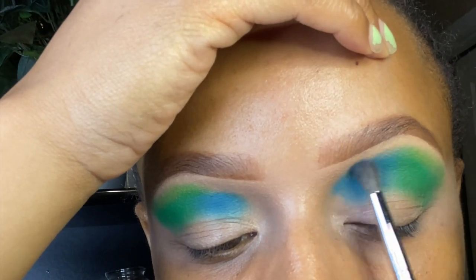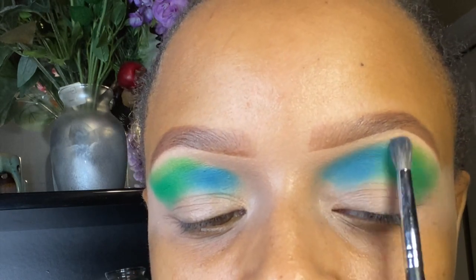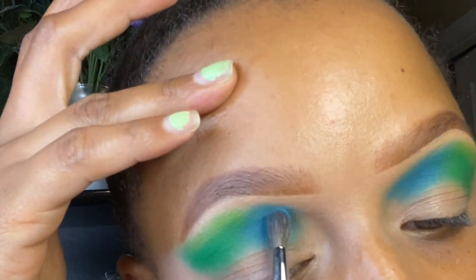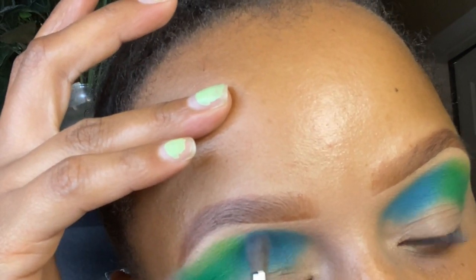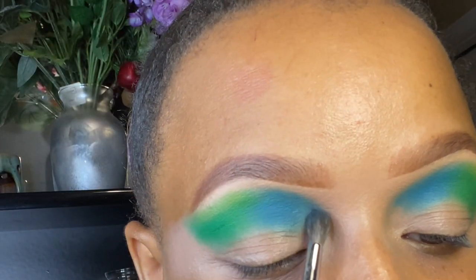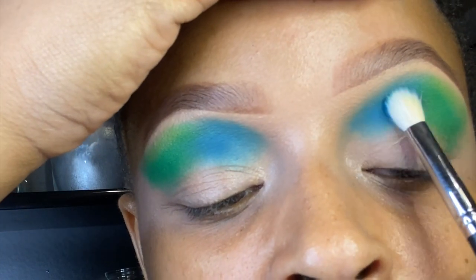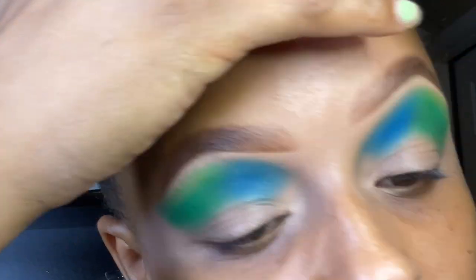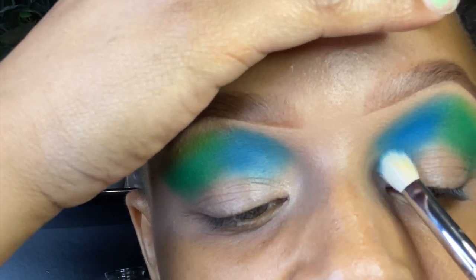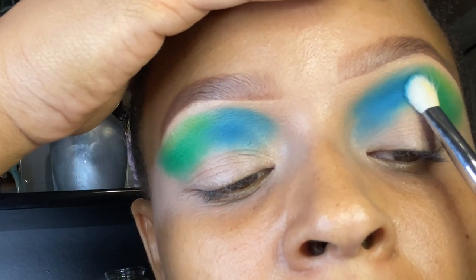As I start to blend this blue out, I thought I used a lighter blue but apparently not — it was like the same shade of blue. That's fine because later I end up deepening and darkening it with a darker blue. Of course when you start blending your first two shades with lighter shades, you need to go back and intensify those first two shades because you start to lose them when blending.